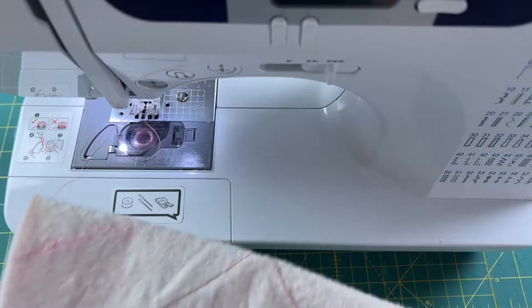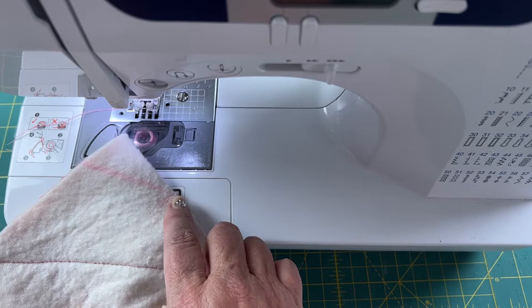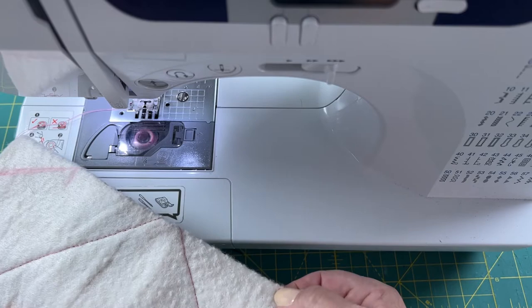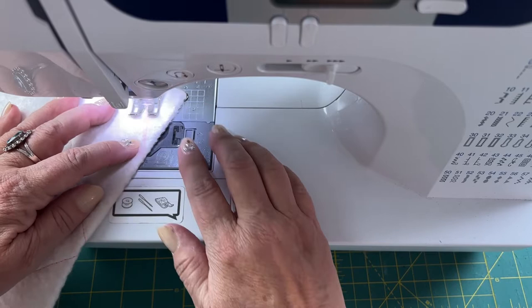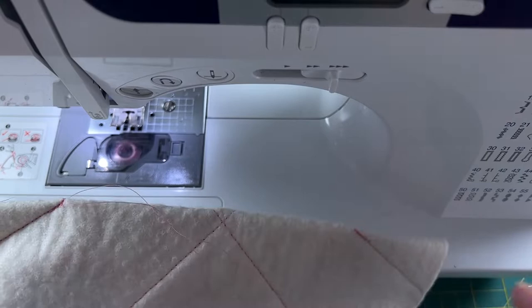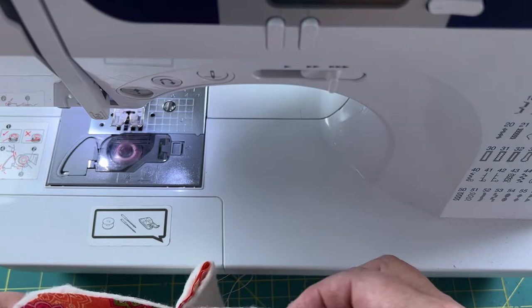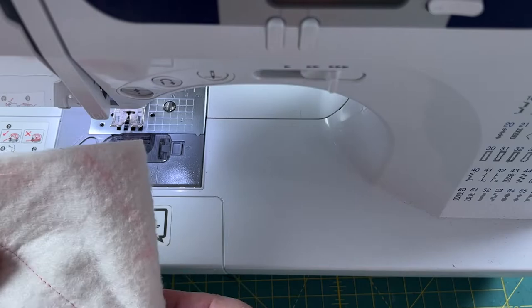I have four darts to sew, and the darts are what gives the bowl its bowl shape. I'm going to remember to do a backstitch at the very end of each dart, which is not something you would normally do with a dart, but on a soup bowl cozy definitely do it. I'll backstitch at the end of each of the four darts. With two darts sewn, I refold — it's a little awkward because you already have two darts sewn in, but I line up my corners and can see the other dart marks to continue sewing the remaining two darts.